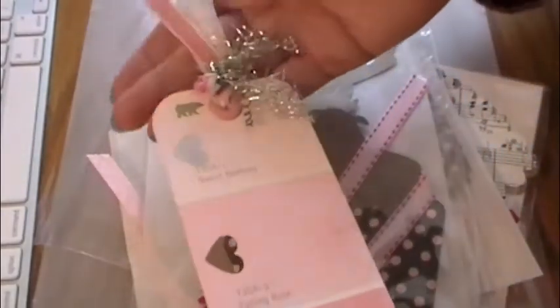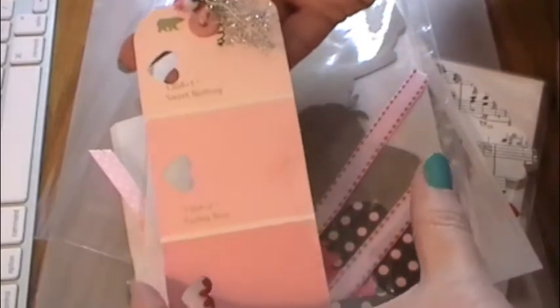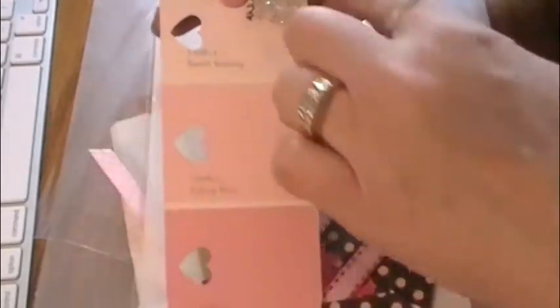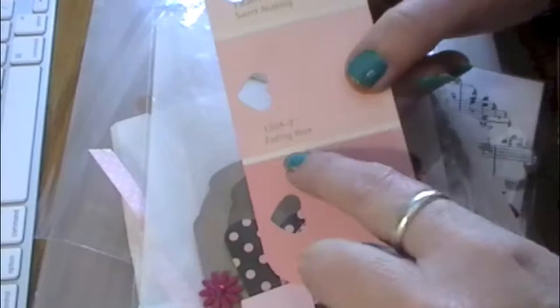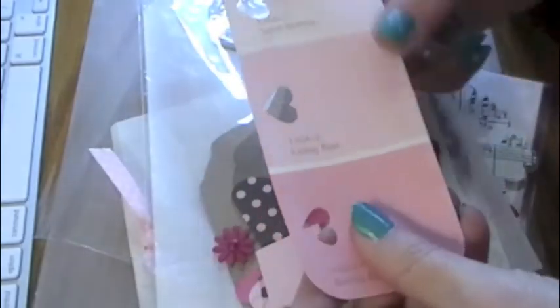I also made some bookmarks for them. This is just one of those wide paint swatches — I cut them in half, two of the corners are already rounded and then I rounded the other ones, just used a little heart punch. I tried to pick colors with lovey names like Sweet Nothing, Fading Rose, Ballerina Pink.